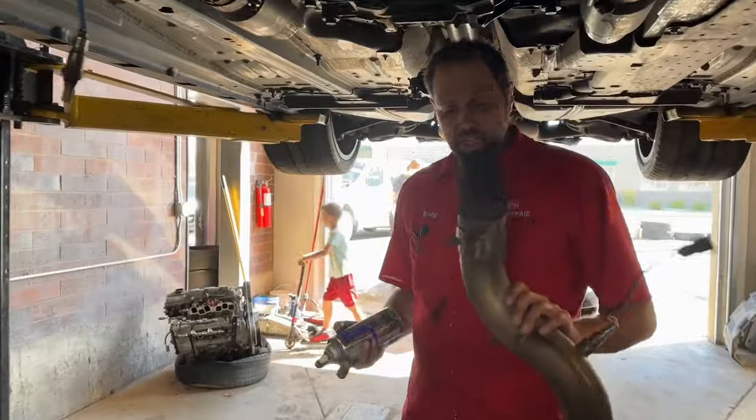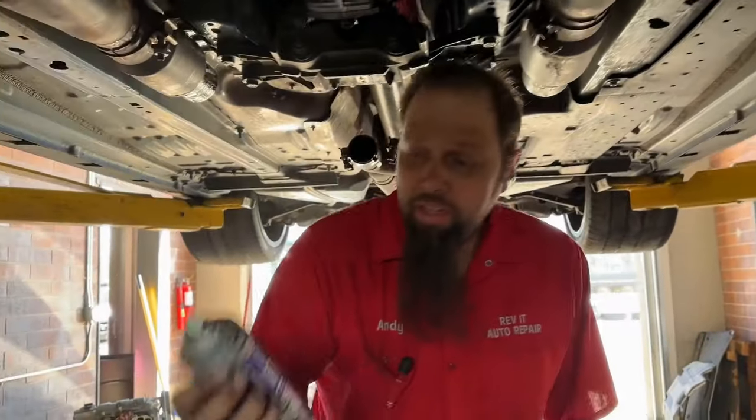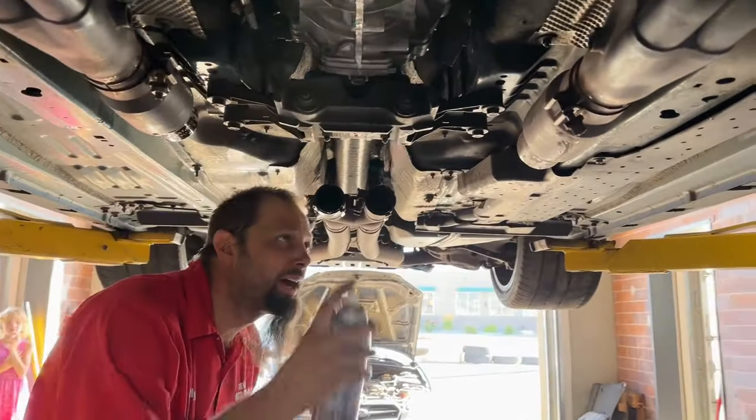Before I put these exhaust pipes back on, I'm going to use a little Free-All. Everything tastes better with some Free-All. For those of you at home, that's Free-All — that's how we say it here in Utah. You might call it Free-All, but I call it Free-All.